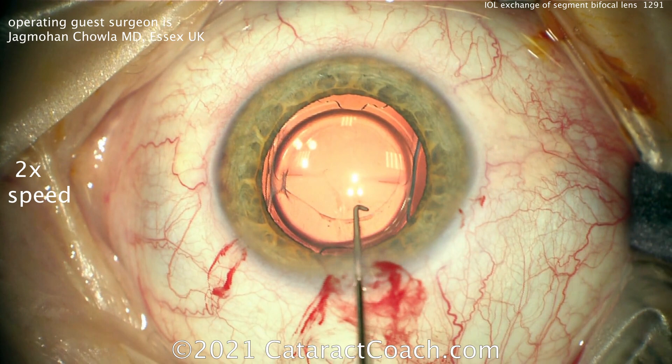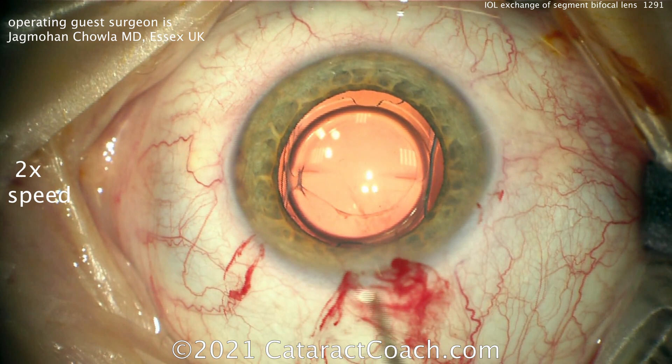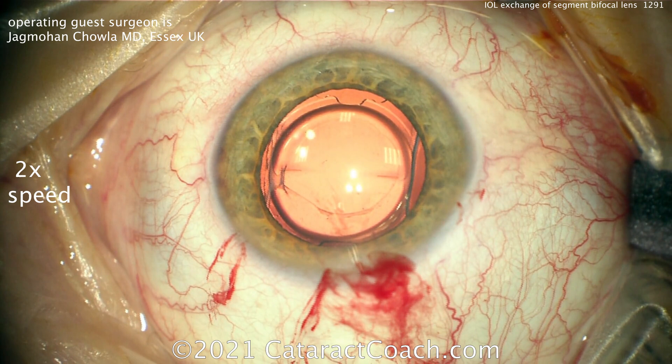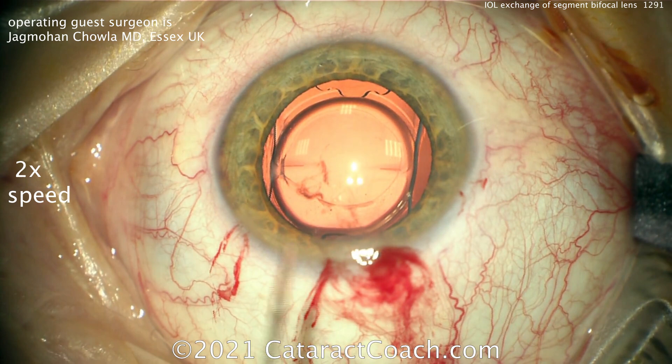You can see the original rhexis has contracted down a little bit and wasn't perfectly round — that doesn't matter, but you don't want to damage the capsule at all. This patient has been at least a few months post-op, so you can get contraction of the capsule and adhesion of the anterior capsular leaflet to the posterior capsular leaflet, making it harder to remove. He's just taking his time to really get some dissection going. Once that's done, here comes the viscoelastic — this is the secret: visco dissection.